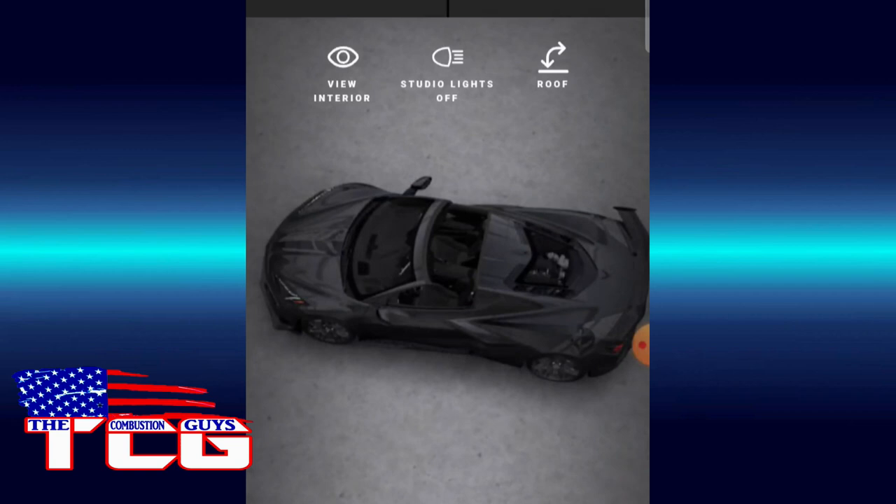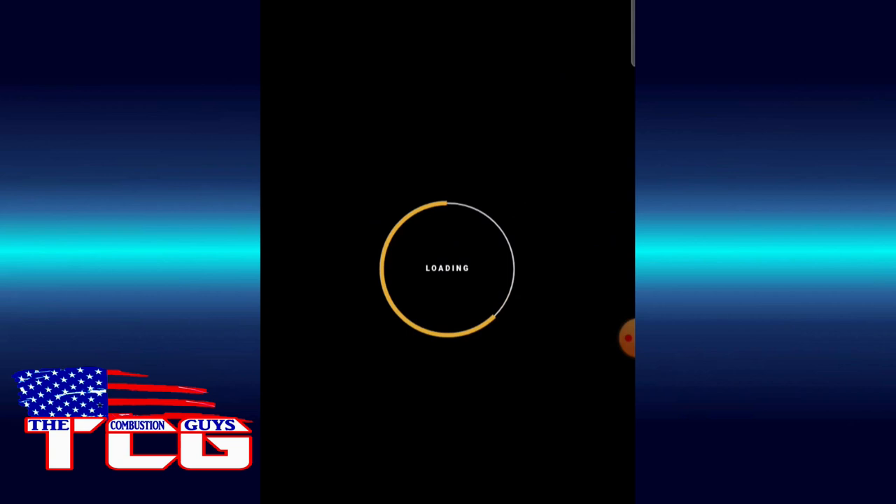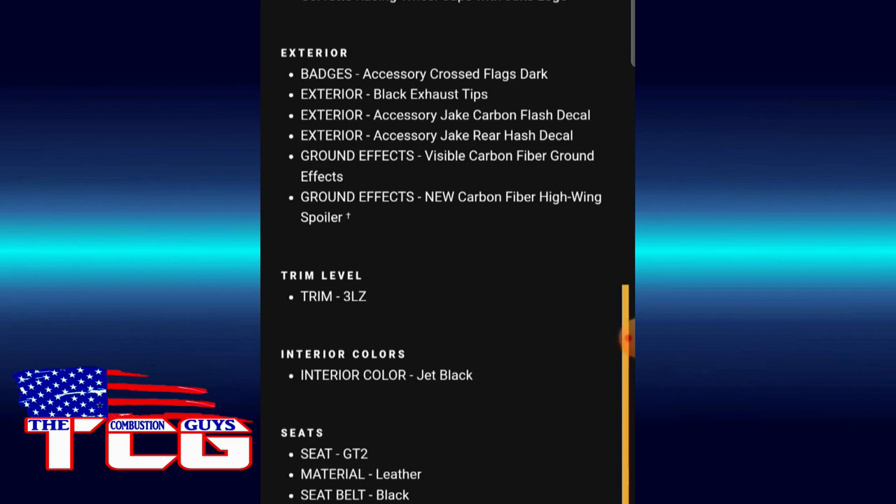Alright, there we go — got our side profile. Let's click on vehicle summary and see how much we're spending. Actually, we need a picture of it with studio lights off and top on. It's loading. Badges, badges, badges — trim level 3LZ. How did we do that? We'll have to go back and fix that. It's not even giving us a price.